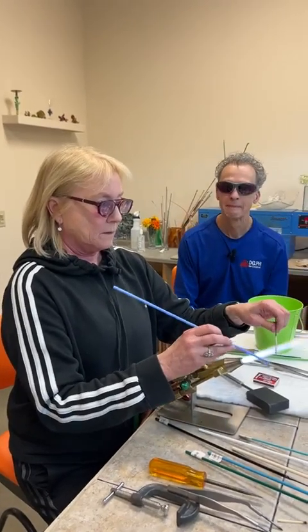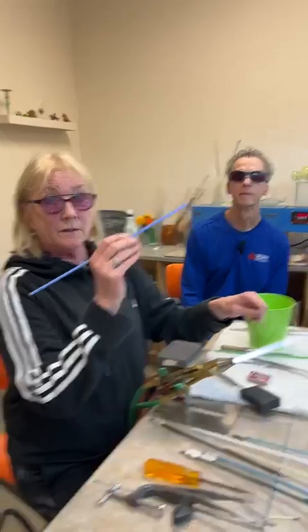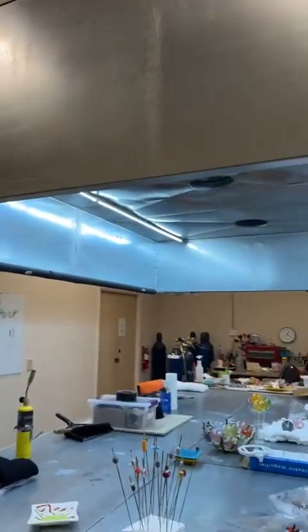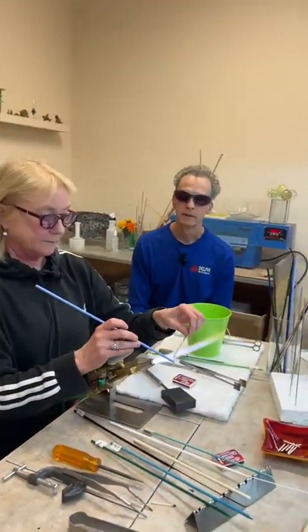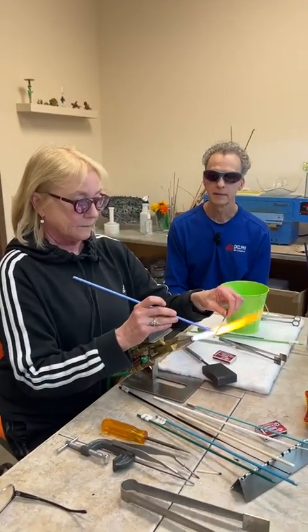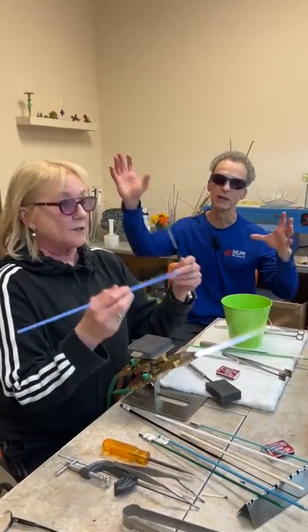They're wearing glasses. Ventilation is the other big one. We have a big hood running over our entire table — it's vented outside so we have air exchange. We also try to wear non-flammable, natural materials like linen or cotton — something that's not going to melt. Fire extinguishers are important too; there's one right here and one in the corner. Know how to use them.